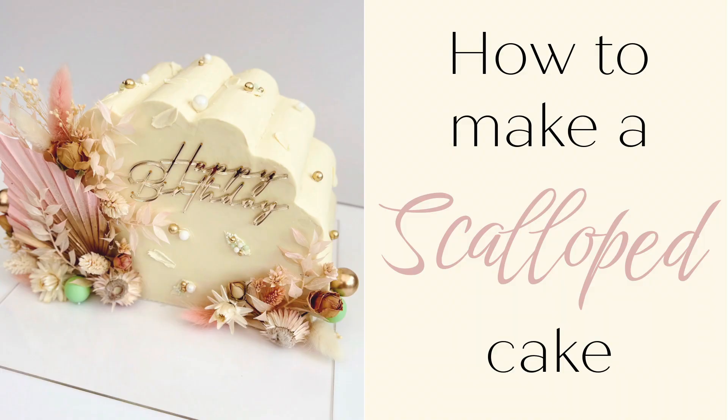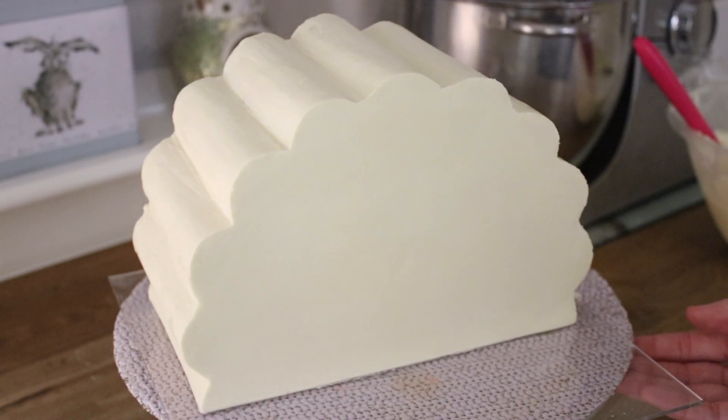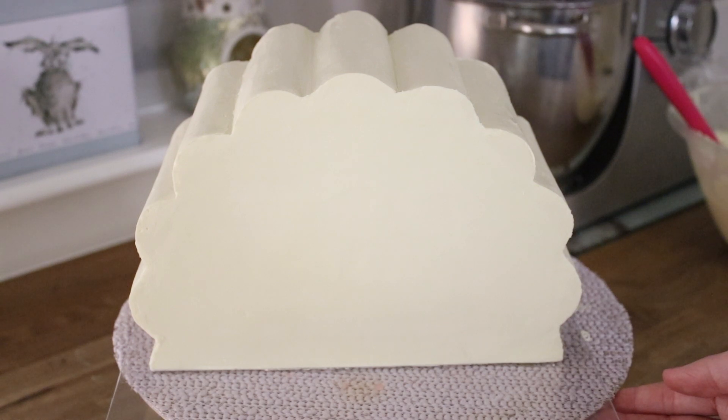Hi guys! This week I'm going to show you how to make this scalloped cake. This is a two-part video so this week is just about making the actual scalloped cake and getting it onto its side, and then next week will be all those finishing touches.